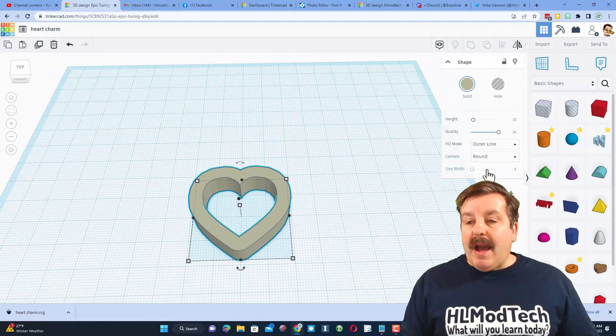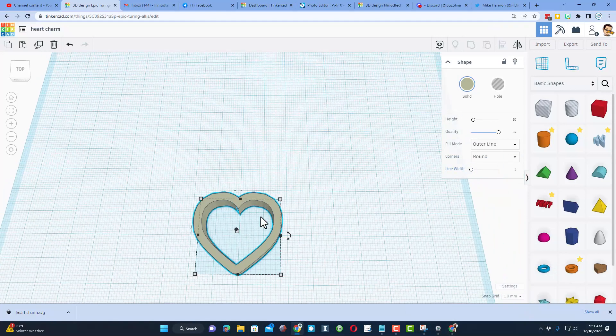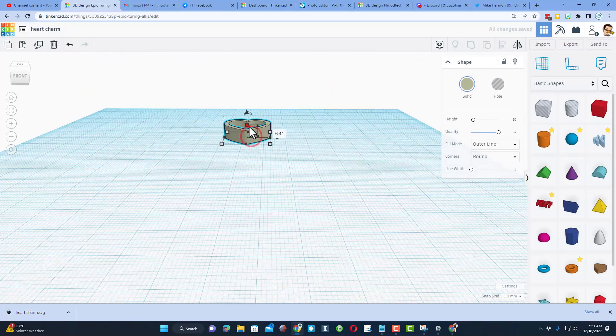I'm going to click on line width and change it to three — I like that. But I want to make it a little smaller, so I'll do Alt+Shift and just shrink it a little. Then I want to make it two millimeters thick — that's my choice for making a charm. This is going to print super fast.